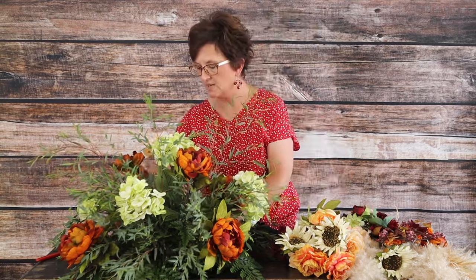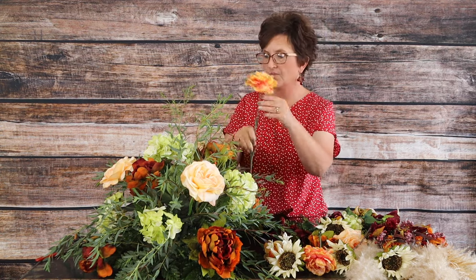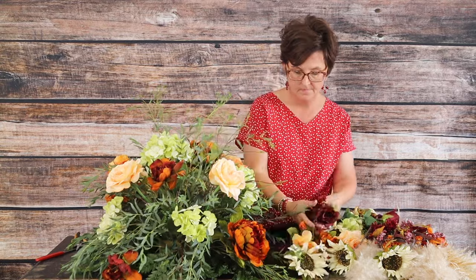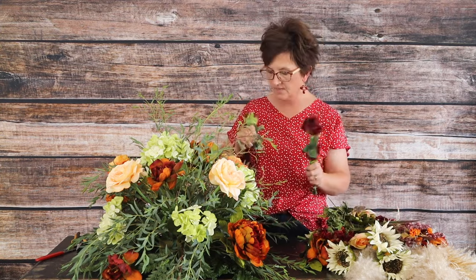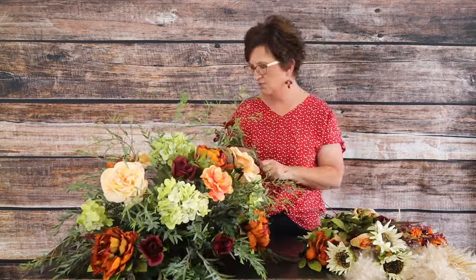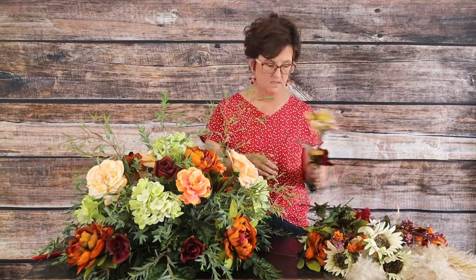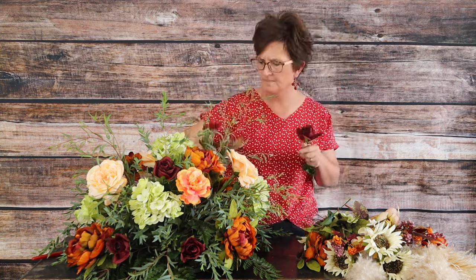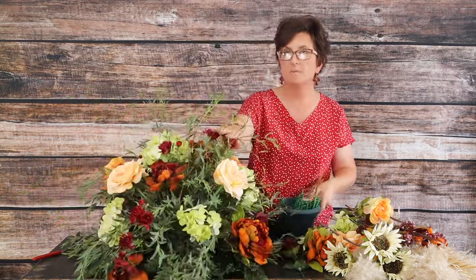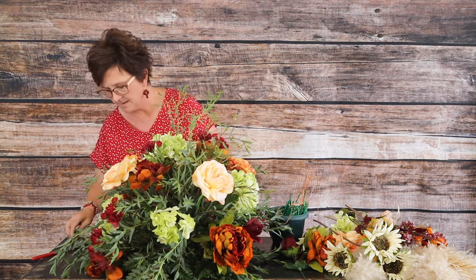Next we're coming in with these beautiful peach colored roses — I have a couple of those to tuck in. Then we have orange carnations, which are perfect for these autumn colors. Now we're coming in with burgundy roses that are kind of short, tucked throughout. If you need to add length to those roses, you can use a wood pick to add height. Then there's a burgundy pompom mum, and you can add two of those stems if you need more length.